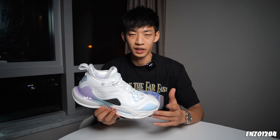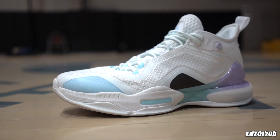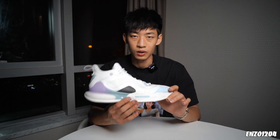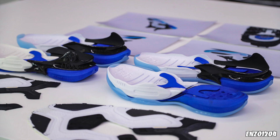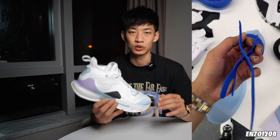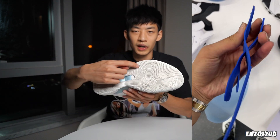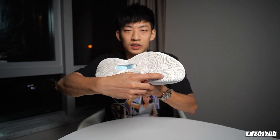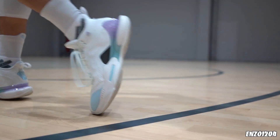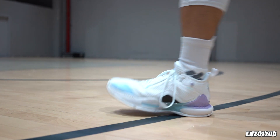然后来到跑动表现，首先来看中底的配置。前掌采用了NFO发泡材料，后掌是整个一块巨大的Quick Foam。在中底这采用了一个非常新颖的结构，名字叫做Exoskeleton，是一种由两片尼龙片构成的X型交叉结构，一片是Y型一片是X型，中间插在一起。它在前掌部分向前延伸了很多，覆盖面积非常大。这种结构给我最明显的感受就是前后掌过渡非常流畅，这也是我认为这双鞋性能上的一大亮点。